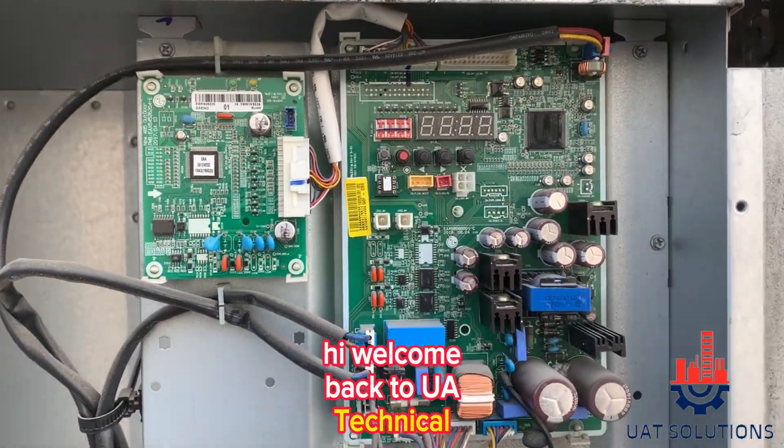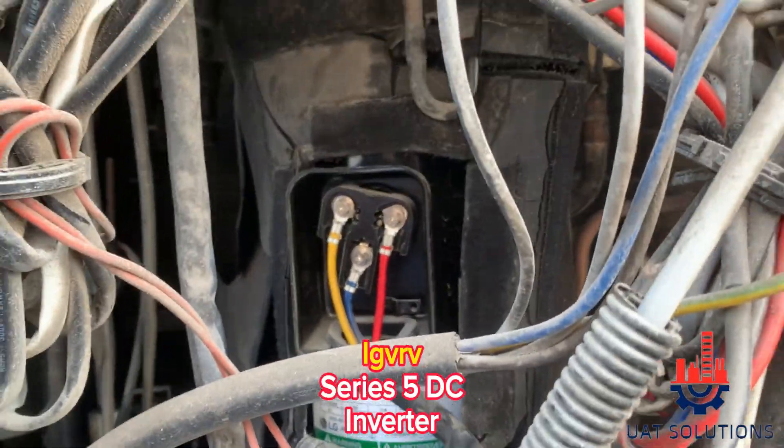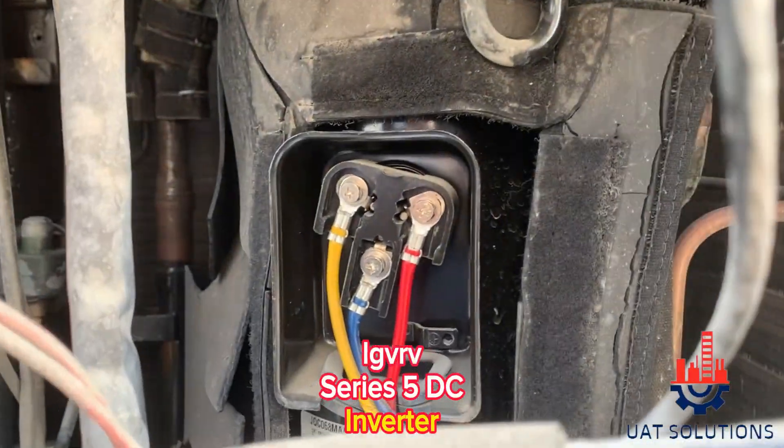Hi, welcome back to UA Technical Solutions. In today's topic we will learn how to test LG VRF series 5 DC inverter compressor winding.